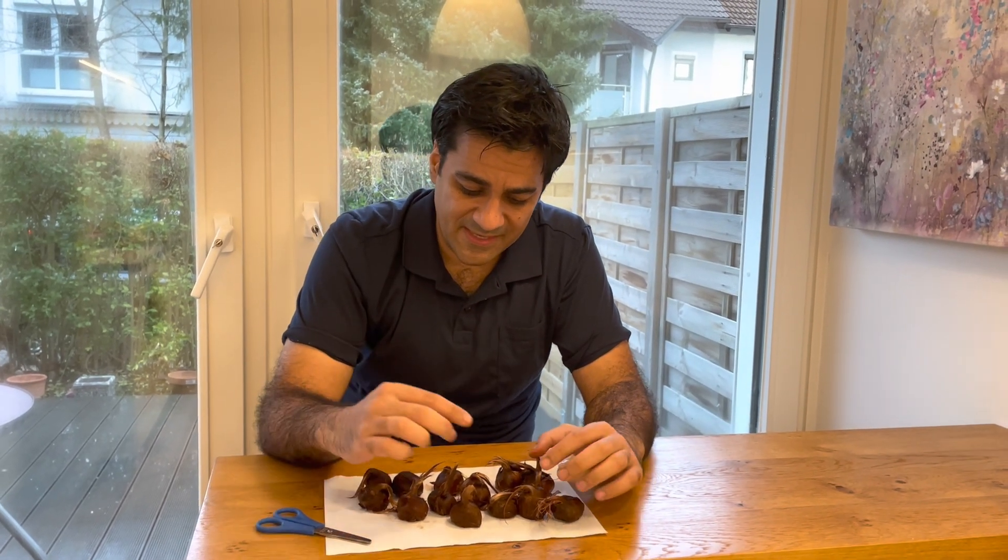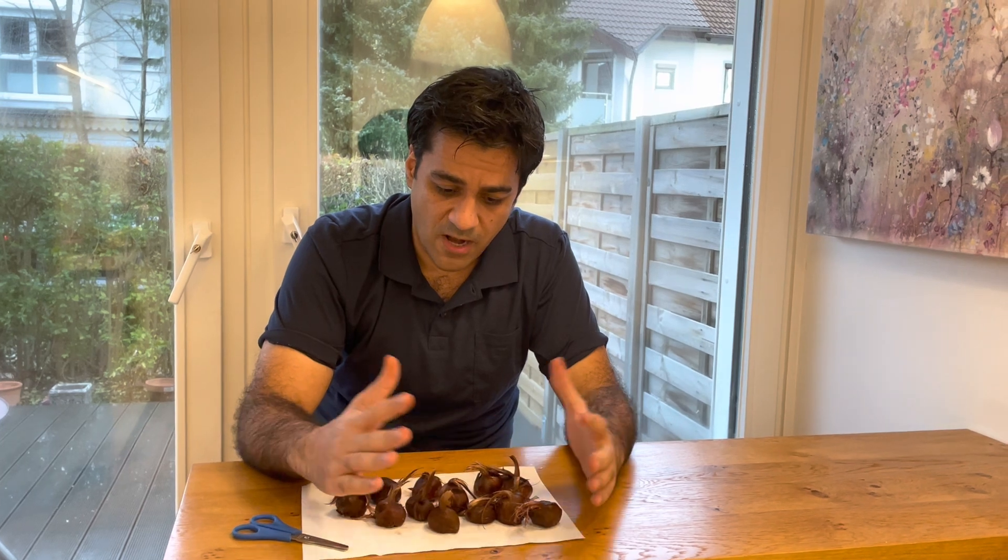But if you want to use fungicide or pesticide, my recommendation for fungicide is thiophanate-methyl, and for pesticides, a propargite for mites, because mites are very common in saffron bulbs after purchasing.